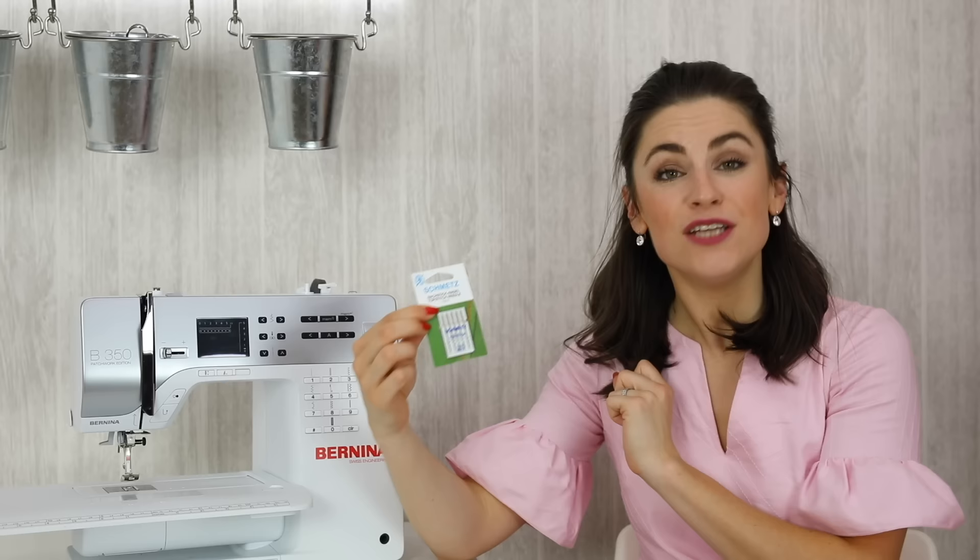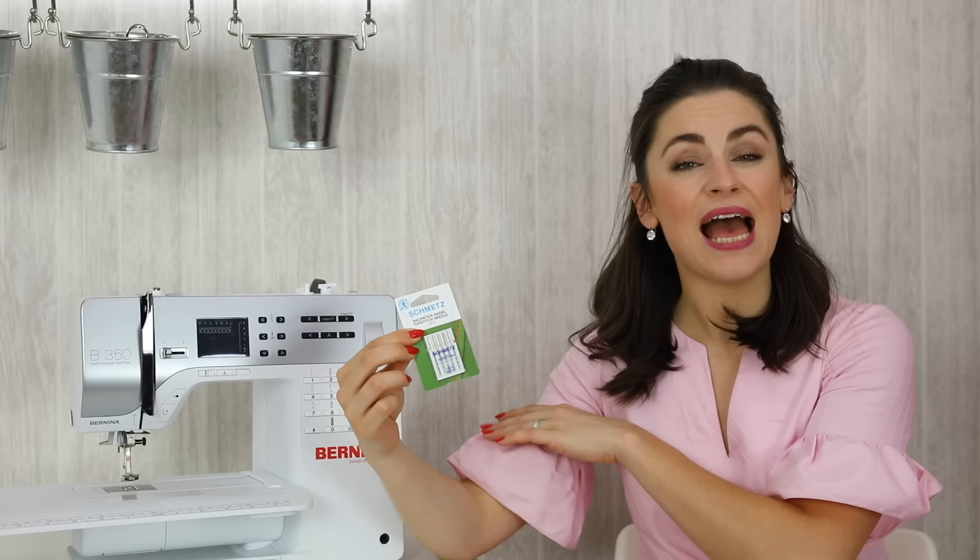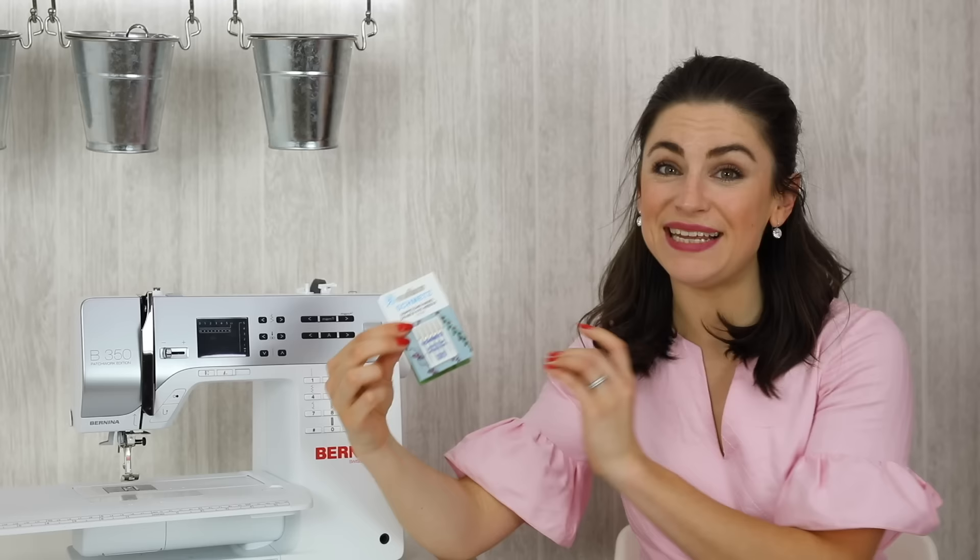That's because the thread is struggling through the eye of the needle or catching on something, which can cause problems. So make sure you're working with a top stitching needle. Top stitching needles are also great for other decorative uses — sometimes I'll use them when I have two different threads at the top of my machine, putting both through the same eye of the needle for a decorative stitch.